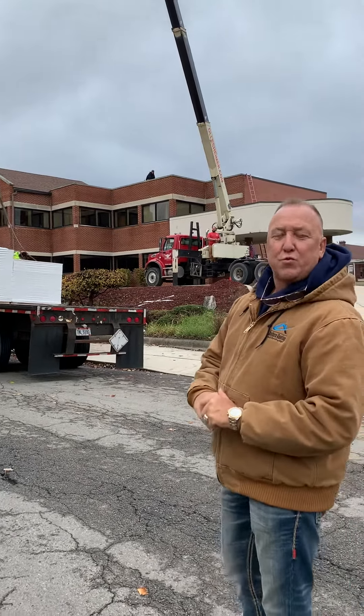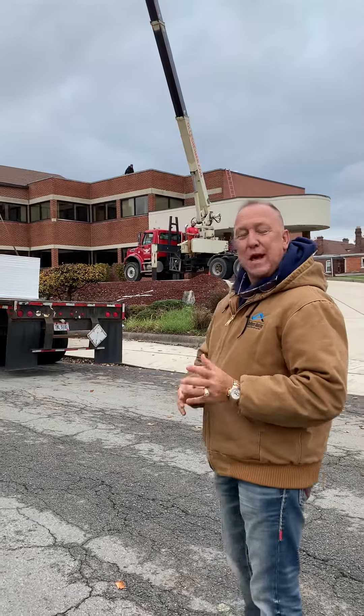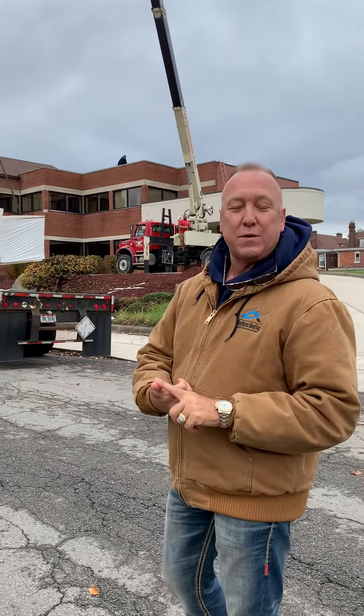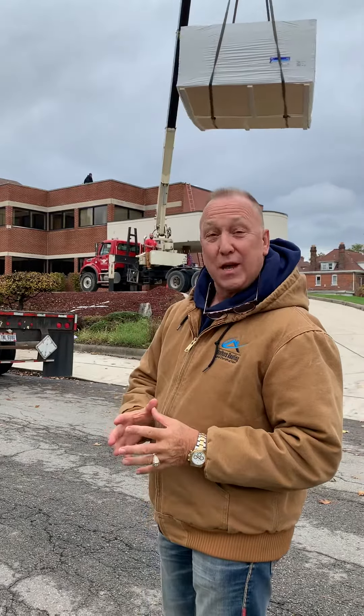Good morning. I'm Bill Schmidt with Brothers Roofing and Construction. We're here at another commercial site, and today we're loading a roof full of not only insulation board, but also rubber or TPO. So we're going to have a good solid covering for this job as well as insulation.